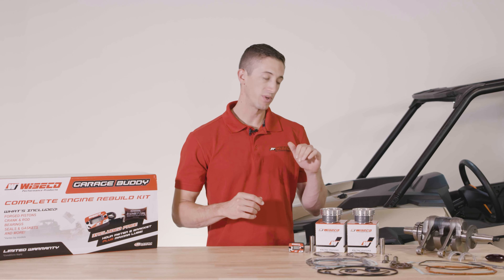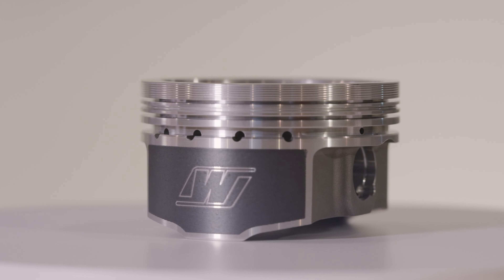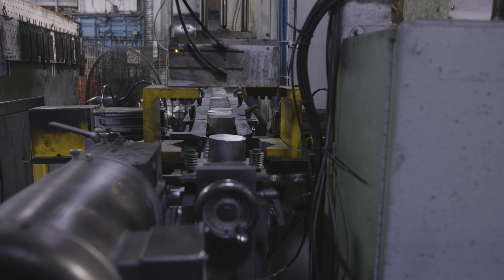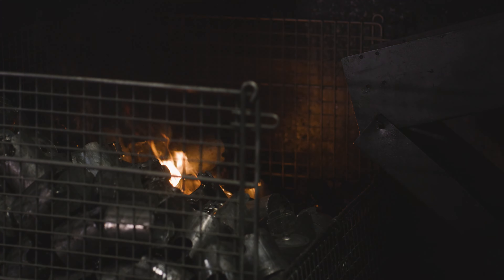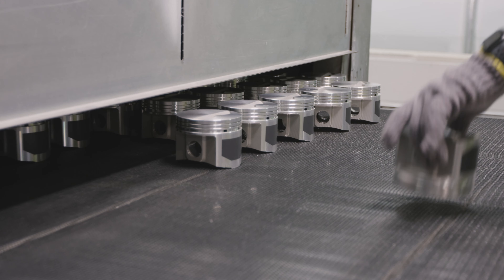In addition to a drop-in ready crankshaft assembly, this kit also includes Wiseco forged pistons. All our pistons are forged in-house at our Mentor, Ohio manufacturing facility. When we developed the pistons for this kit, we incorporated a lot of features to not only improve performance but improve reliability as well. The forged material has increased tensile strength, which is critical in engines in UTVs and similar models because they are under a constant load.